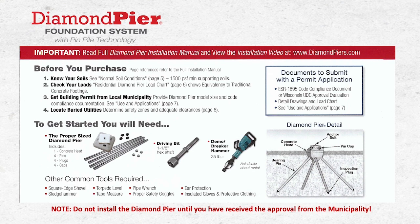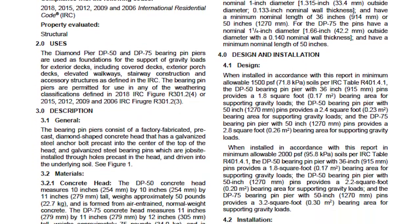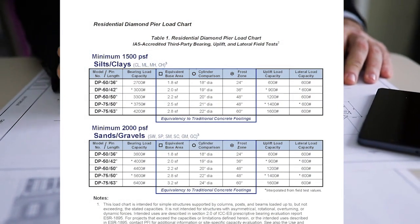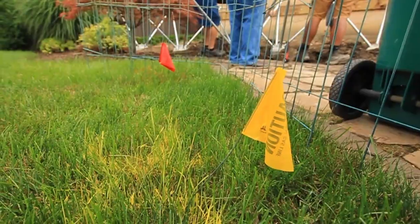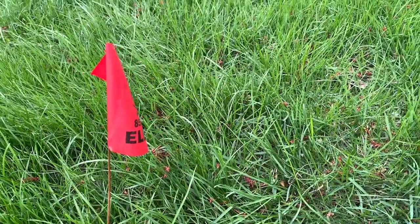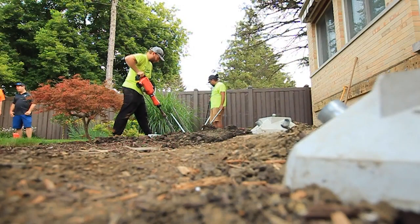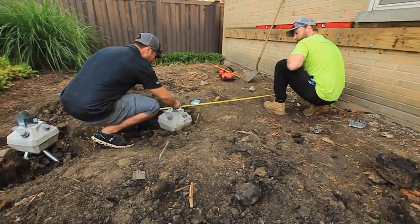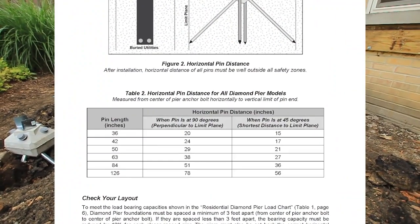Apply for your permit from your municipality and provide the following documentation: the ESR-1895 Diamond Pier code compliant document, detailed drawings of your project, and a copy of the Diamond Pier residential load chart, which can be found on page six of the Diamond Pier installation manual. Prior to installation, make sure to locate all underground utility lines and determine proper safety zones and horizontal pin distances to avoid hitting any underground lines with the steel pin. To determine horizontal pin distances, reference table two on page nine of the Diamond Pier installation manual.